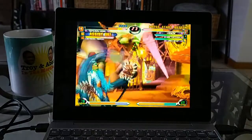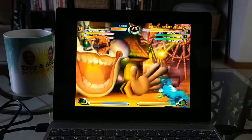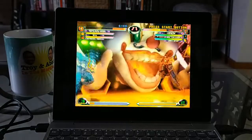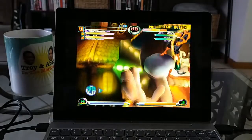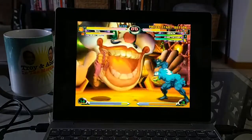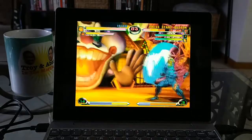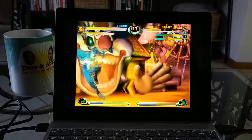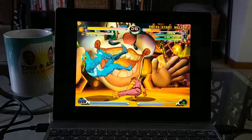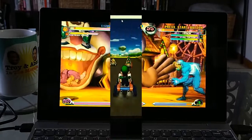I obviously need a little bit more practice. I'm happy to say that the ReDream emulator and my collection of Dreamcast games are running really well on this little machine. The screen looks great — I know it's only a lower-res screen, but at a 10-inch size everything looks pretty good. It looks very crisp, very clean, and the colors look great. Let's check out GameCube.